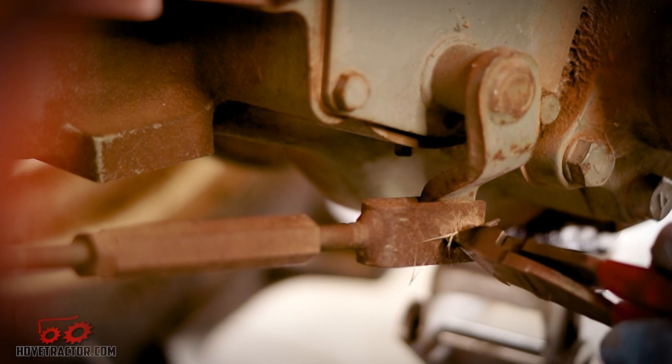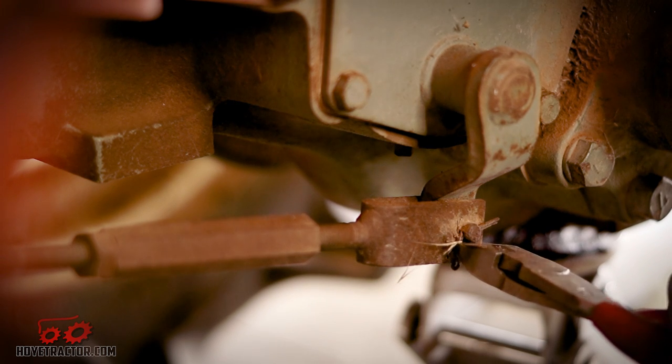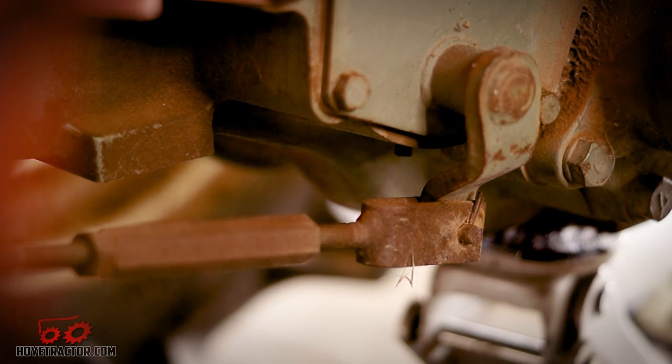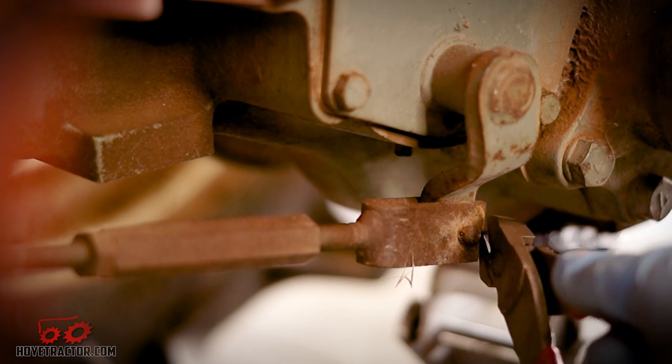Now we can unhook the brake linkage. You can usually save these little pins, but this one was pretty rusted and I have a bunch of them so I'm not going to waste a lot of time on it.